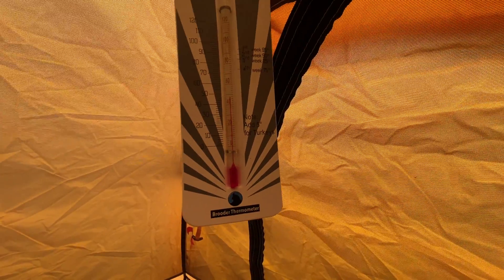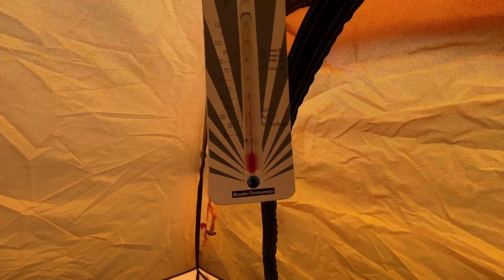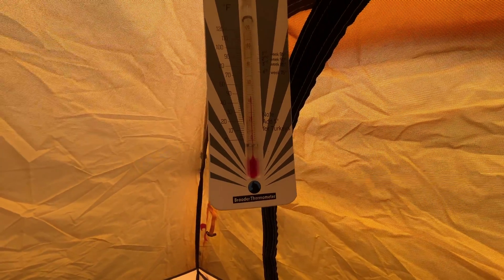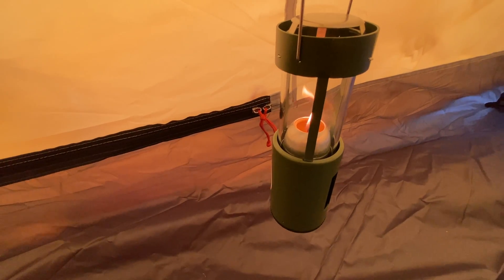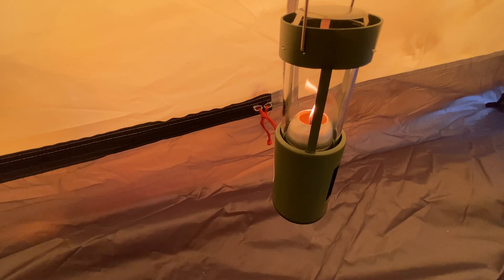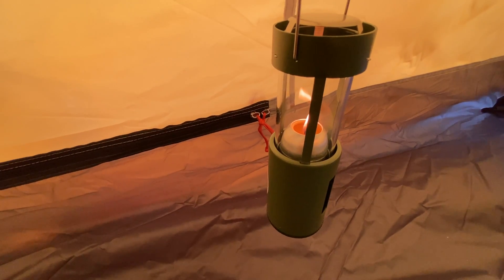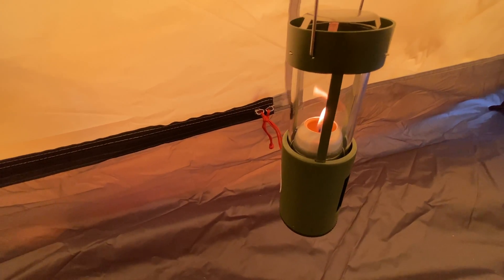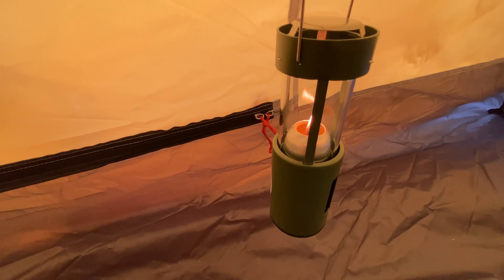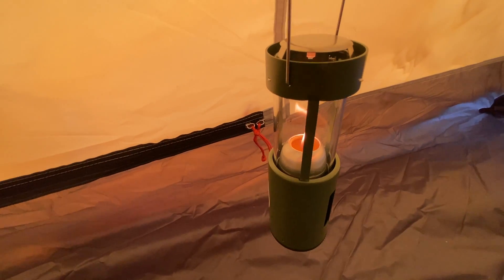Now this could be good in some situations — if you're out and it was just under freezing and the candle could raise the temperature to just over freezing, it might save your face or whatever from getting a little frostbite. But I really don't think this is very effective. You'd be much better off with more padding between you and the ground and warmer clothing — I think that would do a lot more for you than this candle would.